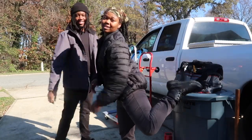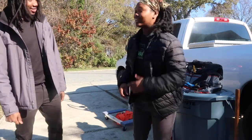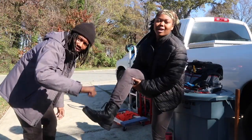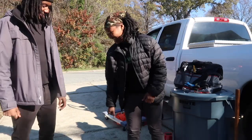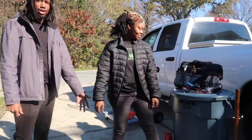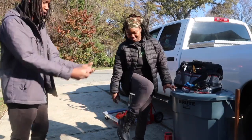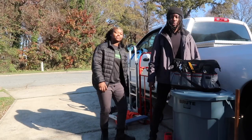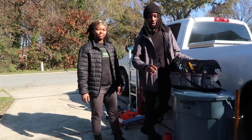Speaking of safety — foot safety is just as important. These steel toe boots we got from Walmart, and they were around 30 to 40 dollars. Get those, because we're always in situations where something might come down on your toes — you don't want to mess up your toes.